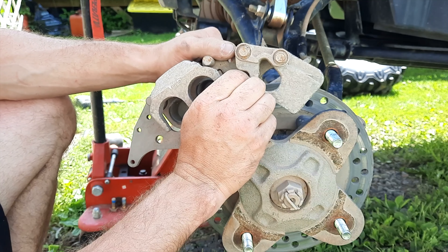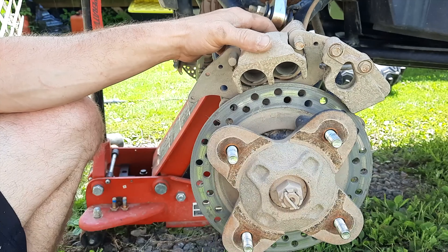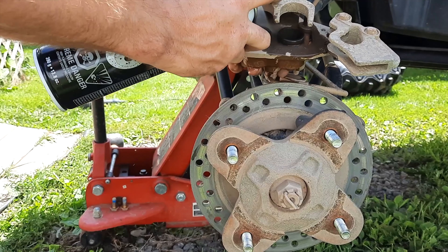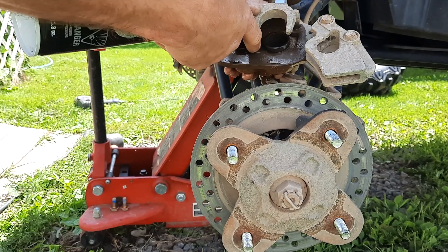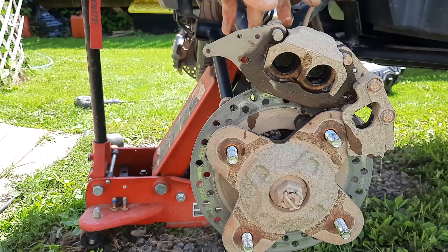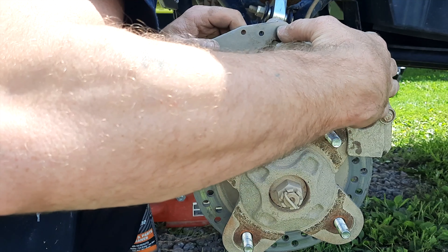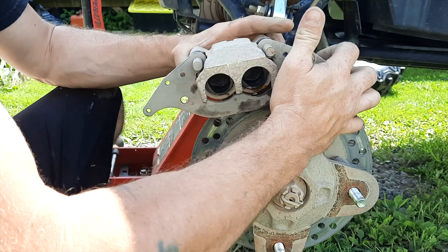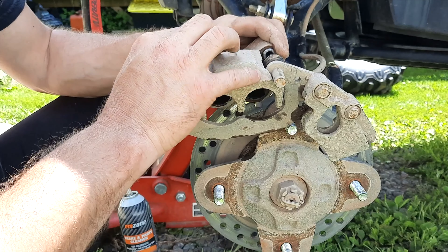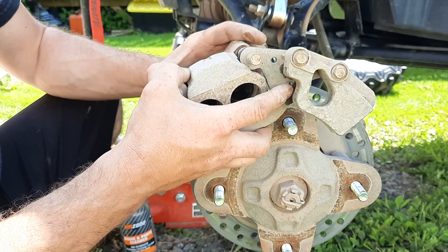To remove the pads from the caliper bracket — you might look at it and wonder how this is going to work — what you do is take your thumb and pull back on the bracket as hard as you can. That should give you just enough room to get the pad out. Then go over to the other side and do the same thing, and the pads slide out relatively easily.